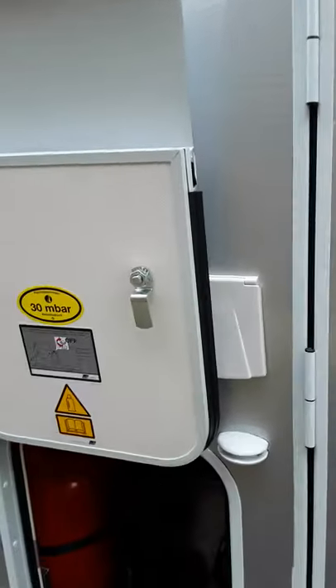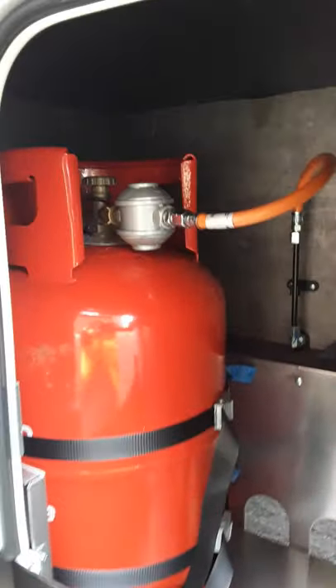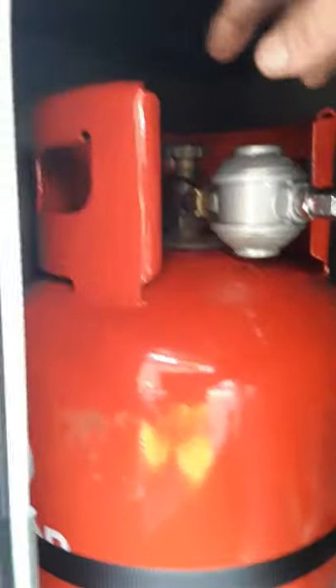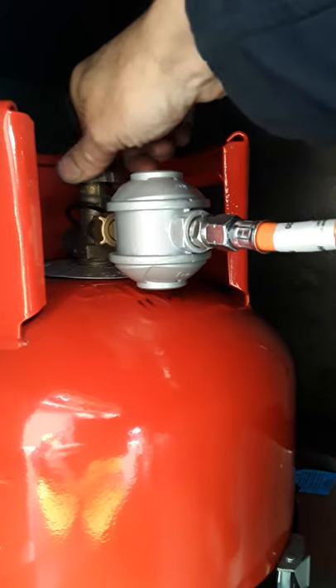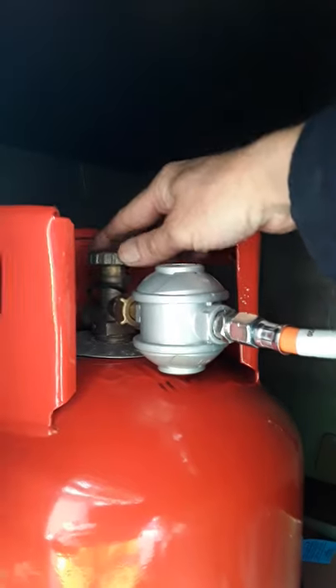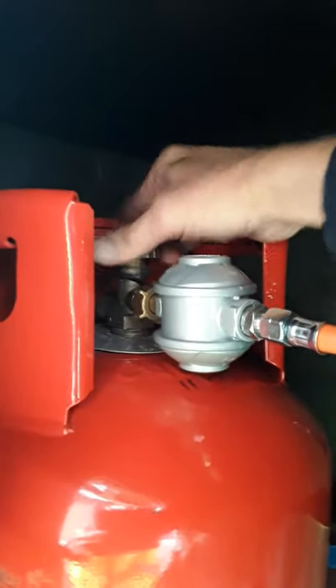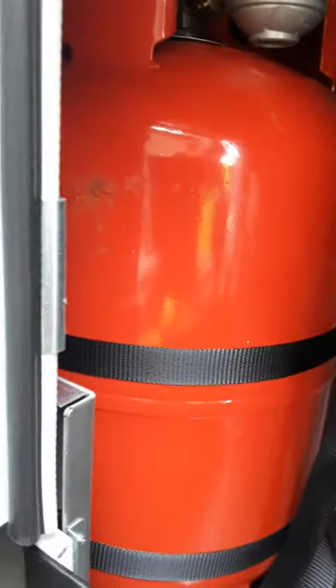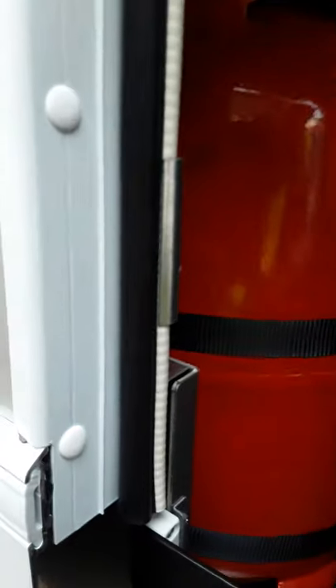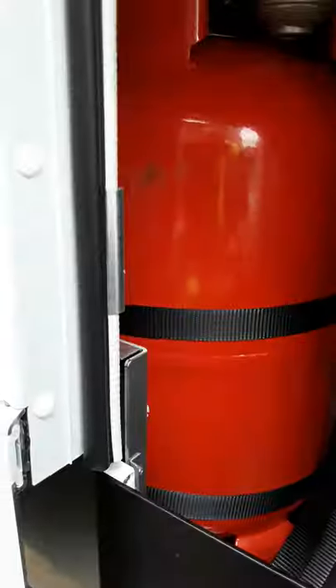The gas locker is behind the back wheel on the left hand side. To turn your gas on and off, use the valve on the top of the bottle — probably similar to what you had in your last one. Just screw it down clockwise to turn off the gas. There's a small spanner in there for changing the bottle.